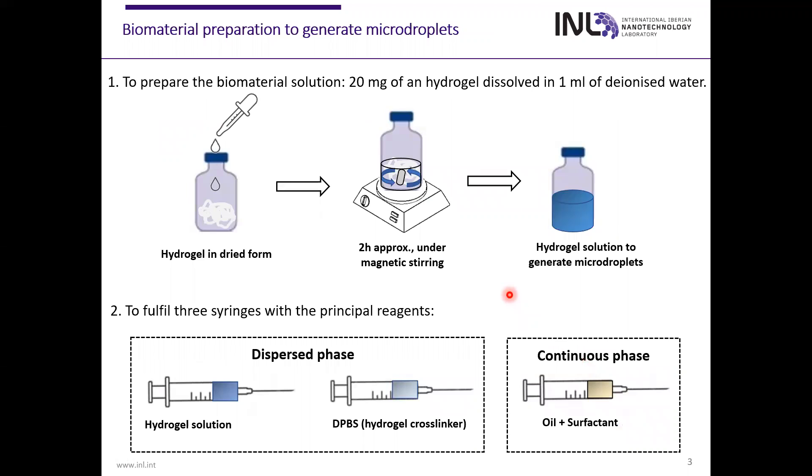To create this biomaterial, firstly we need to dilute the hydrogel in ionized water for two hours under magnetic stirring. This hydrogel solution that we obtain we will use for the dispersive phase. In addition, the DPVS, which is the cross-linker of the hydrogel, we will also use for the dispersive phase. On the other hand, for the continuous phase, we will use oil with surfactant.